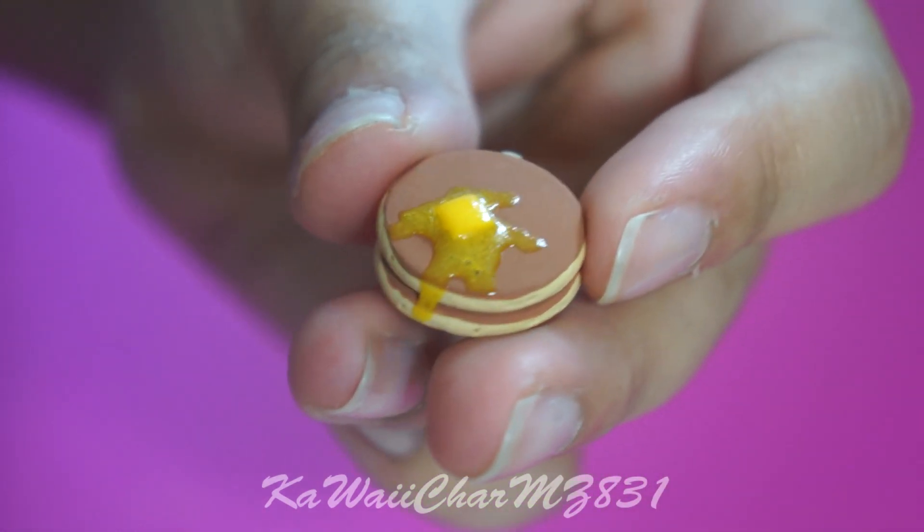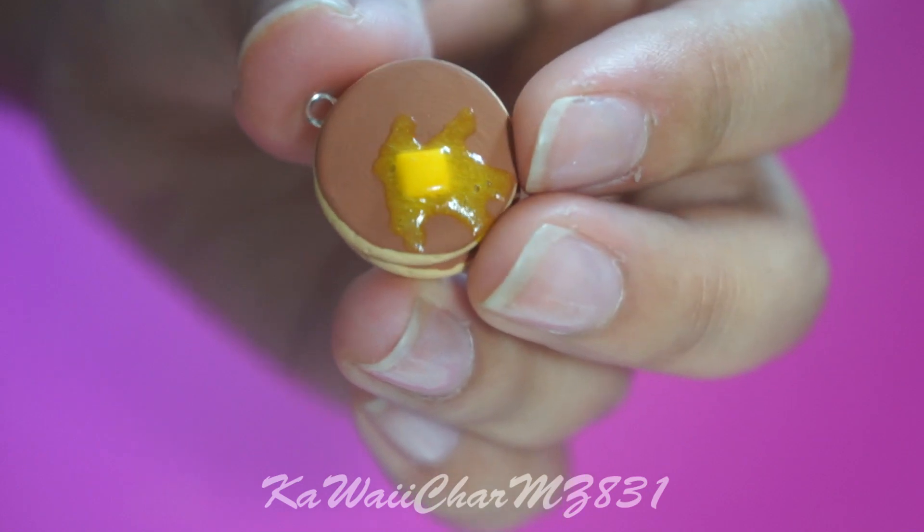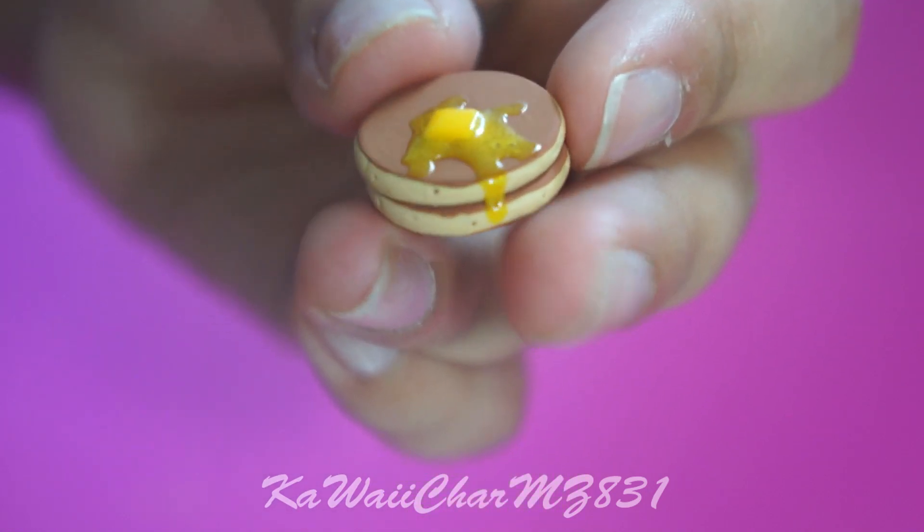Here is a stacked pancake charm with melted butter on top. I used a mix of Mod Podge and Chalk Pastel. I just need to glaze it.